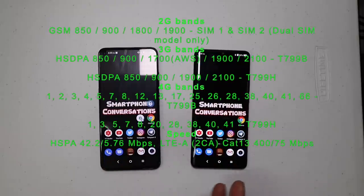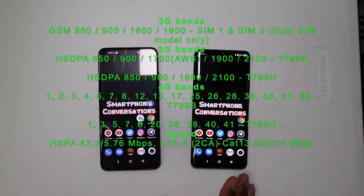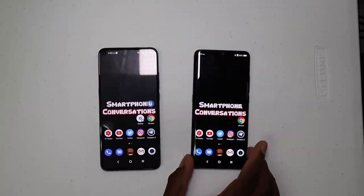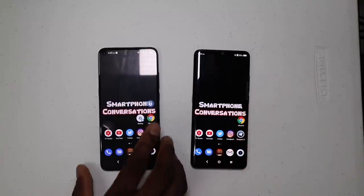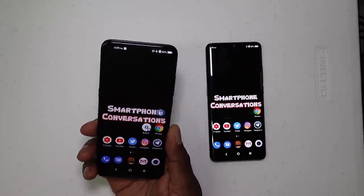The LTE bands are 1, 2, 3, 4, 5, 7, 8, 12, 13, 17, 25, 26, 28, 38, 40, 41, 66 — and the Pro model has additional bands as well. You've got plenty of LTE bands there. You need to do your own research to find out which phone is going to work for you on your carrier.